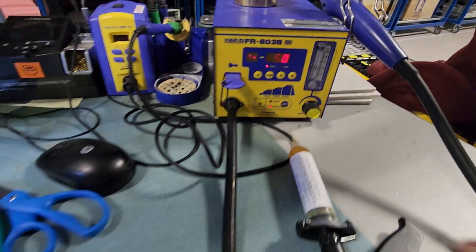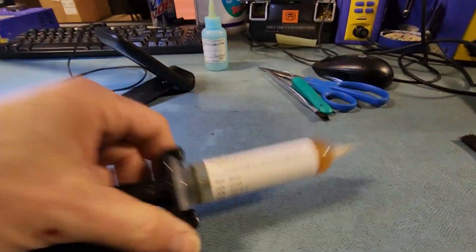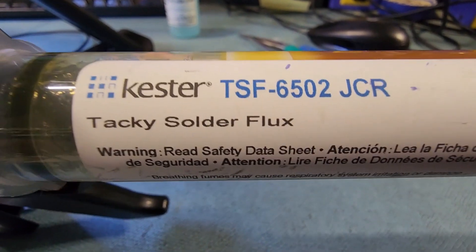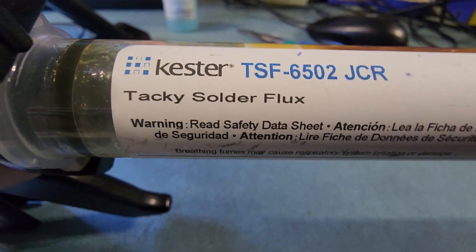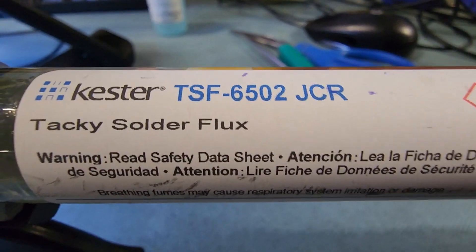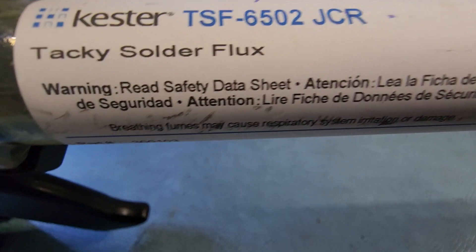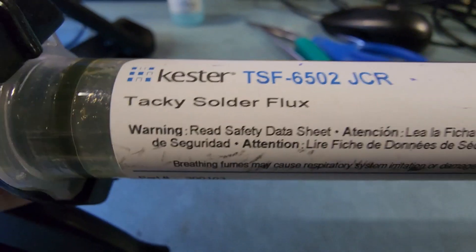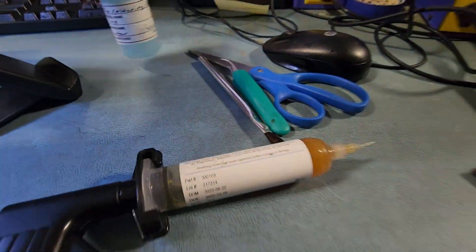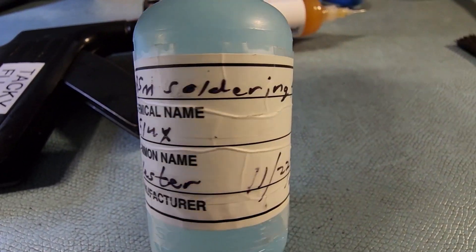I'll be using what's called tacky flux. Anytime we have long dwell times, I like to use this because it lasts — it stays put for quite a long time. It keeps everything protected from the environment, specifically oxygen, keeps everything from oxidizing. This stays put, whereas regular flux works great but it'll boil off pretty quick.